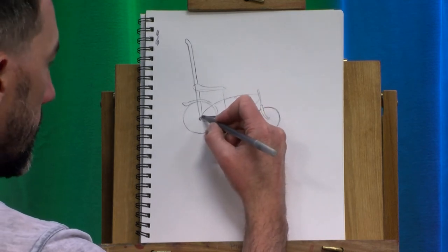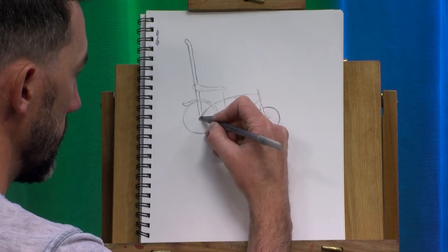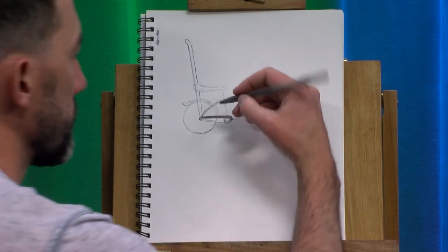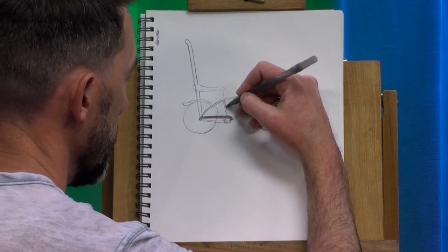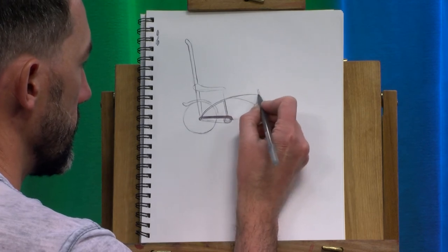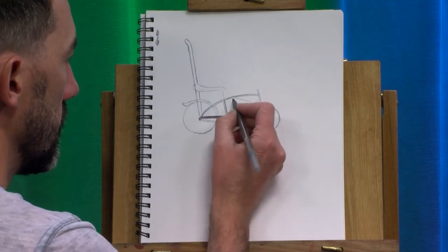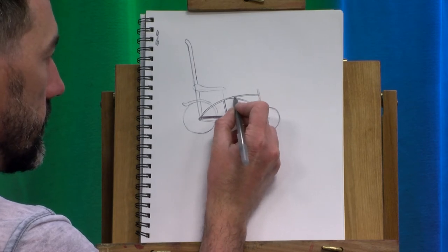And then to make this a little more of an actual bike, I'm going to make all of this framework two lines rather than just one. I just kind of left it as a skeleton of where all the frame is, and now I'm going to make it so that it's an actual frame — so you're just connecting all of this together.